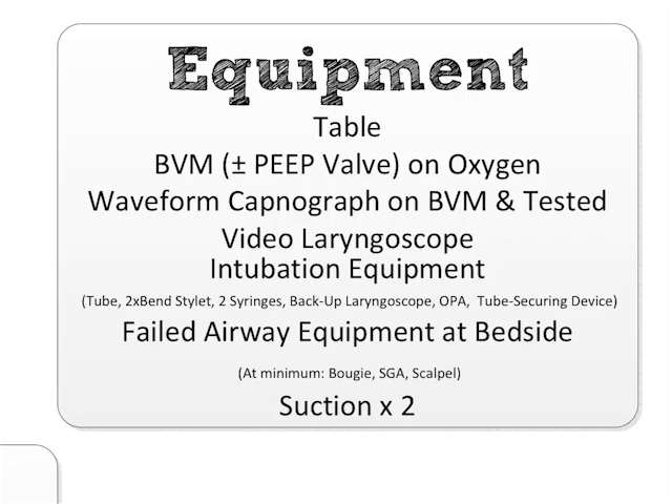You have your failed airway equipment at the bedside — meaning whatever failed airway plan you verbalized, you have all the equipment to make it happen. For me, since I use the shock trauma failed airway algorithm, that means at every bedside for every intubation there's a bougie, a properly sized supraglottic airway — I use an intubating air-Q because that's the one easiest to intubate through with our fiber optic devices — and a scalpel. That's all I need to perform my entire shock trauma difficult airway algorithm.